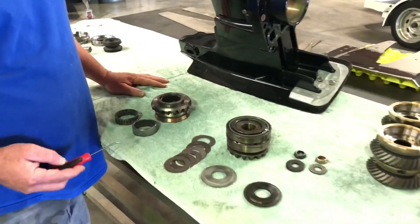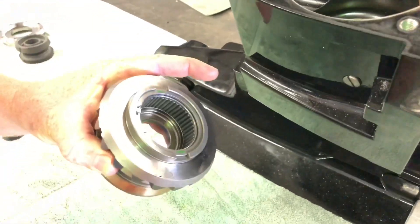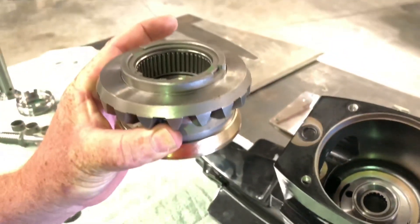We're going to start with the driven gear. I showed you how it rides around that tower in there. This is the stock needle-to-needle bearing, and as you can see, they're already almost cocked a little bit to the side.